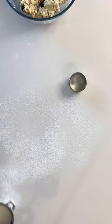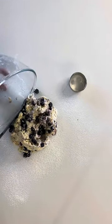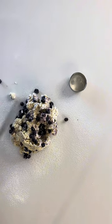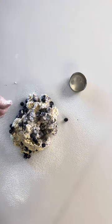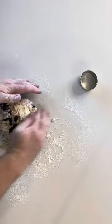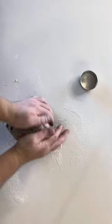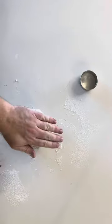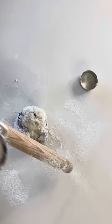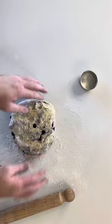Flour your workbench and dump out the dough. Flour your hands and, in as little time as you can, form a dough ball. Flour your rolling pin and flatten out to one inch in thickness.